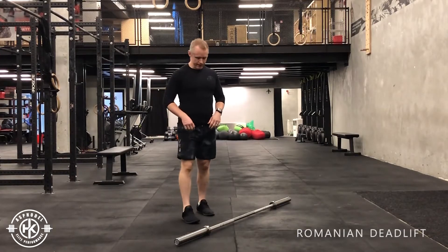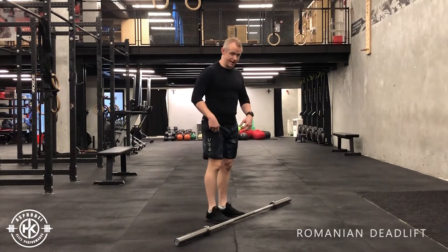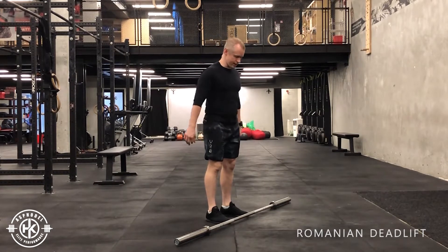The Romanian deadlift, or RDL. This is often confused with the stiff leg deadlift, which we're going to go over in a separate video.